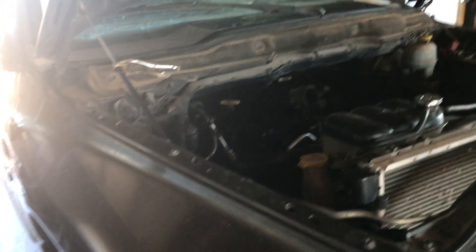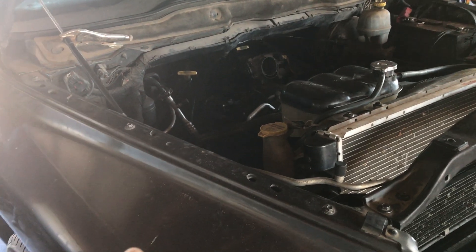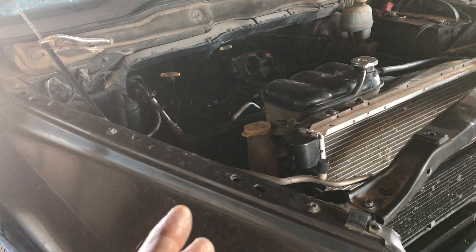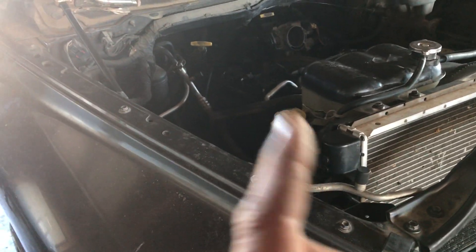I see a lot of forums talking about the Dodge 4.7 — can you switch it with a Durango engine or vice versa? Both of them are 4.7s, and most commonly you can do that with a lot of engines. But this one you want to pay attention to the reluctor ring. We're going to go over how to check it and how easy it is to verify it.